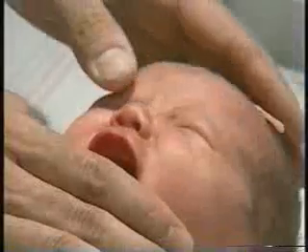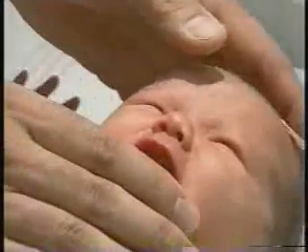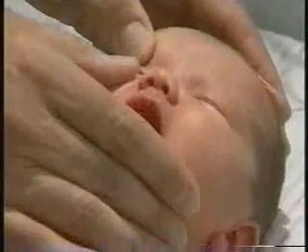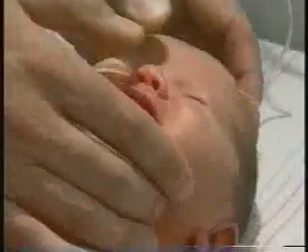...is any kind of discoloration like icterus, or any hemorrhage, or any other kind of redness from inflammation. We do have to kind of open this and look at the palpebral conjunctiva as well, and on both sides things look nice and normal.